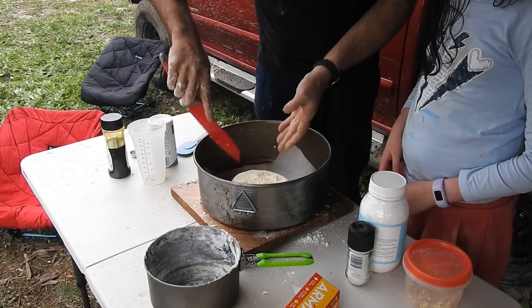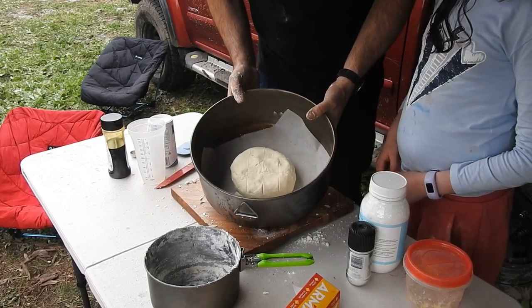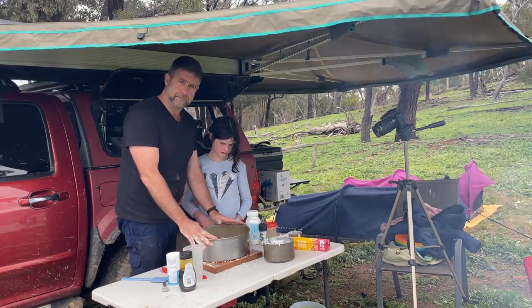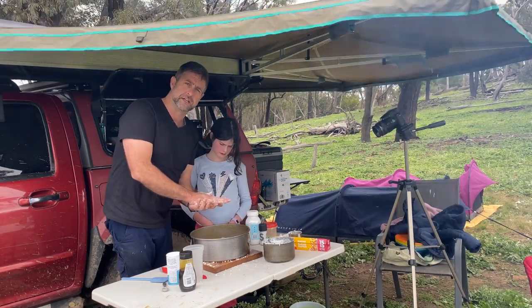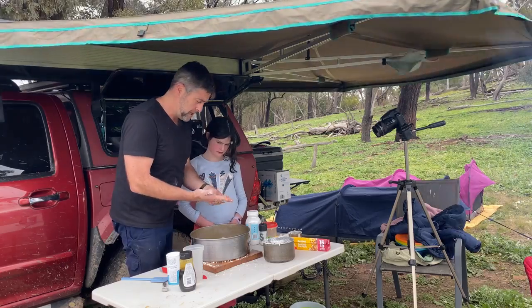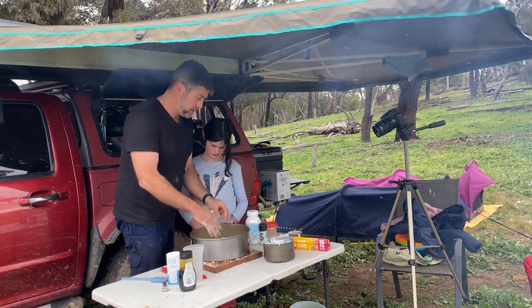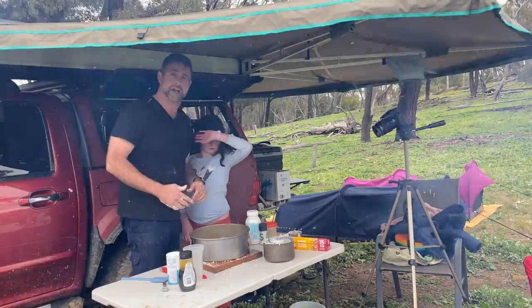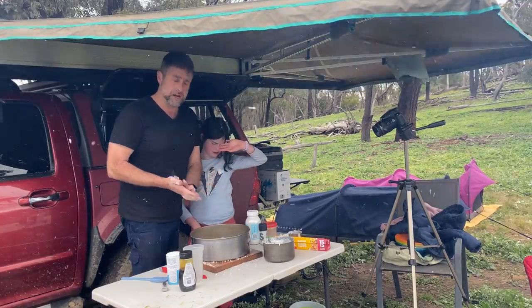Put a couple of lines in the middle of it. The trick with the camp oven is it's 20 percent heat underneath and 80 percent on top. We're going to put the lid on it and put it over on the fireplace — about 20 to 30 minutes on the fire and we'll see how we're going.